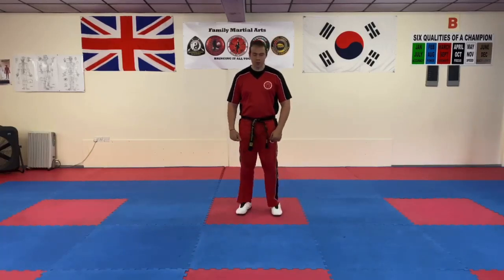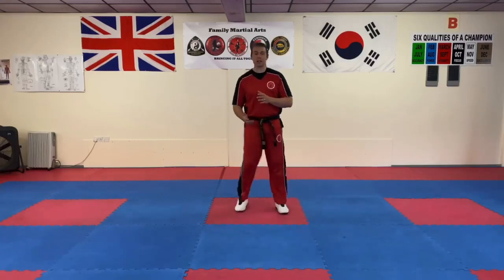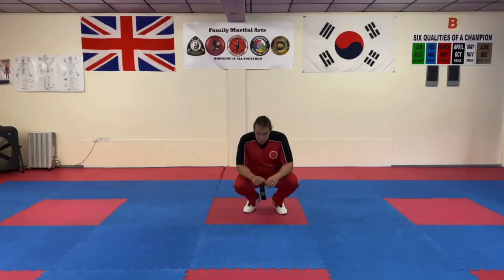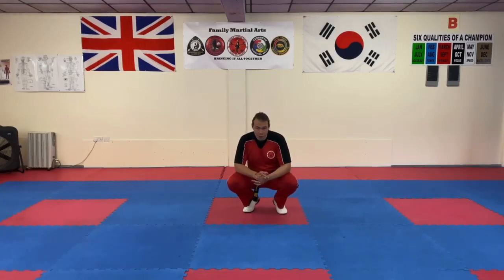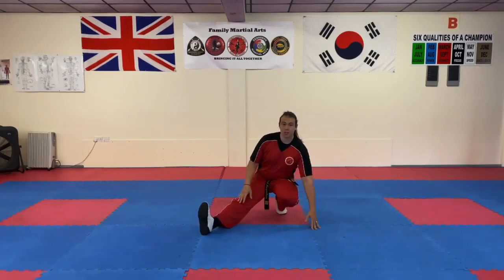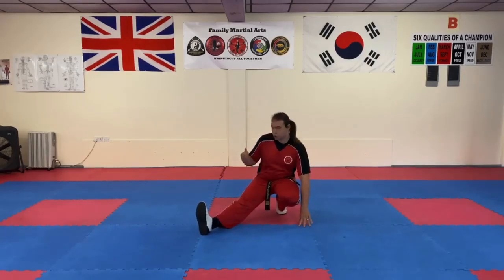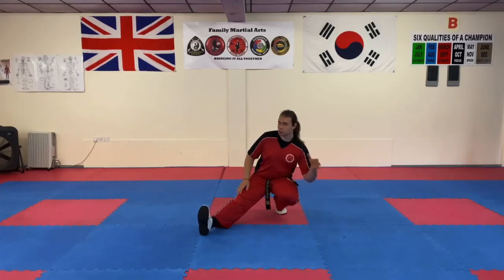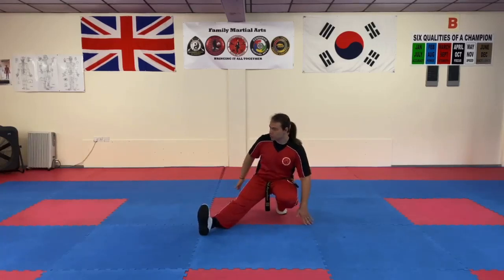We're going to start with the sideways breakfall. This is based on the scenario that you've been swept from the side, hip thrown, or anything like that. Starting off in this position, the first principle is: whichever leg is kicked out, that's the side you're going. You're going to kick out this leg. You look over the shoulder to the way you're going, and this tells you everything's going to happen on this side — so we just follow this side of our body.